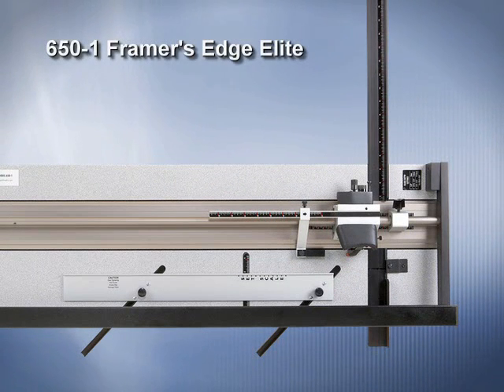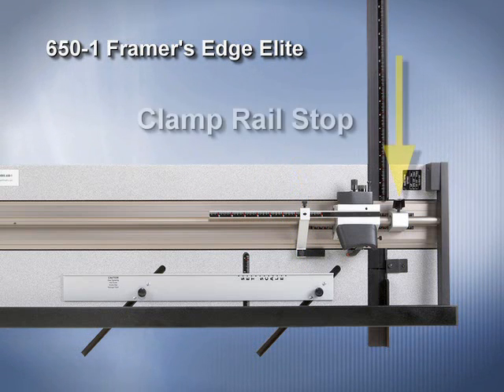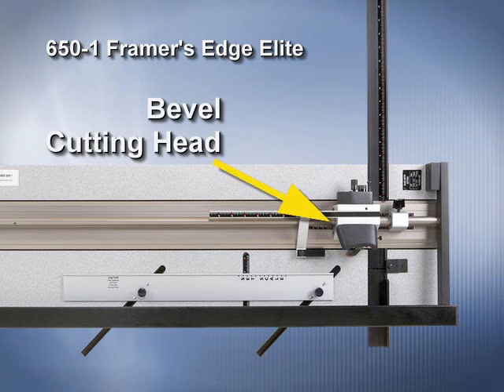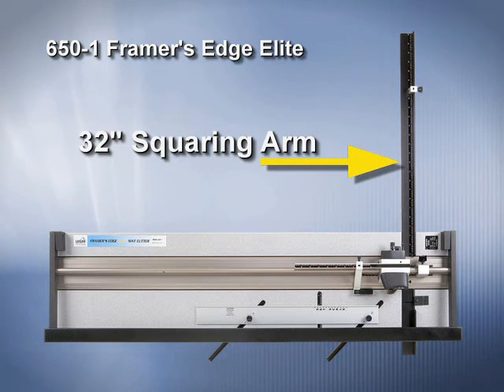The 650-1 Framer's Edge Elite features a parallel mat guide in aluminum channels, a movable production stop, a clamp rail stop, a straight cutting apparatus, a bevel cut side, a hinging guide rail, and a 32-inch squaring arm.